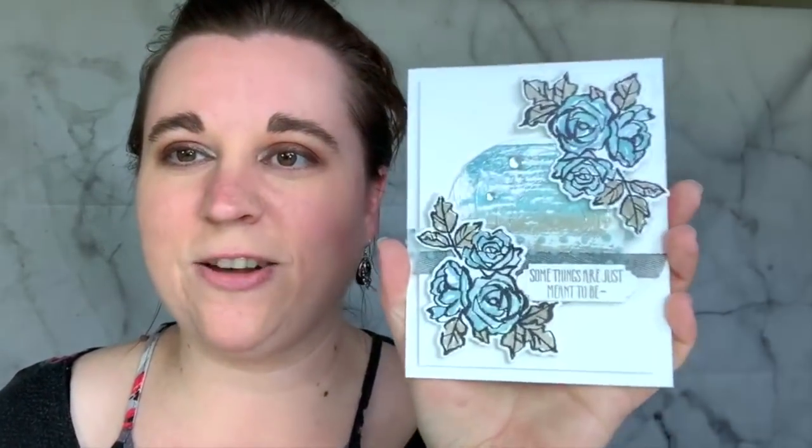So today I thought I would jump on and we would actually make a card. My brother and his girlfriend are having a baby, and I am actually going to be making their baby card right now. This is the card that I just whipped together - took me about an hour probably just to play around and make sure that it was the way that I wanted it to be.